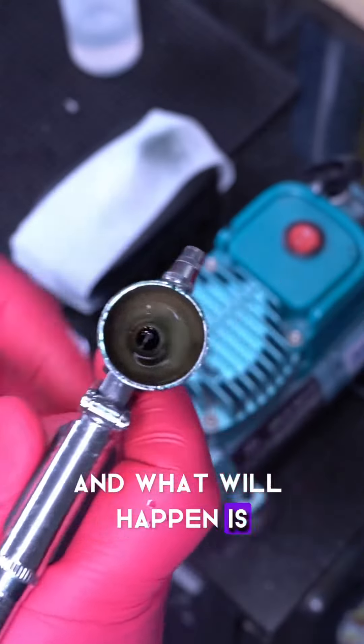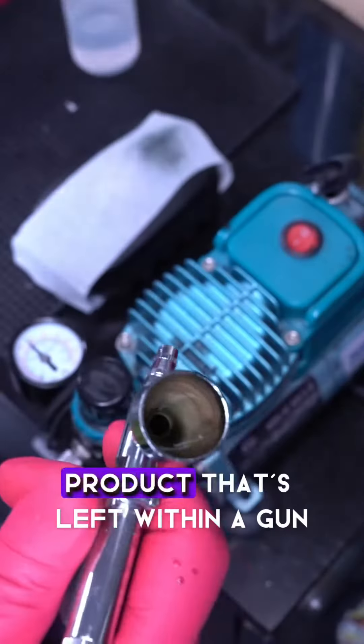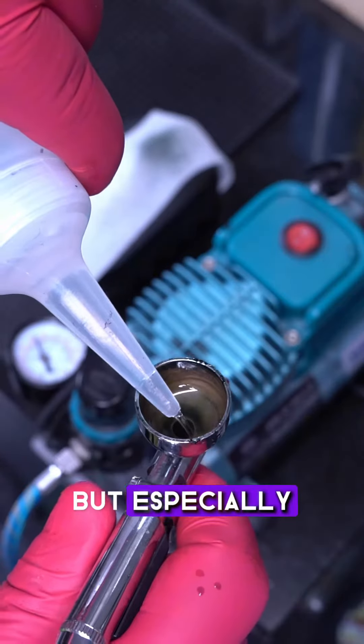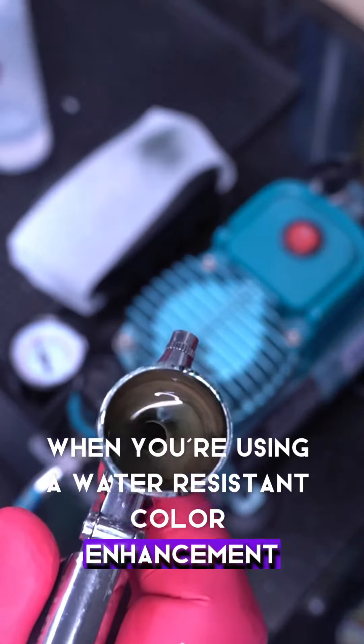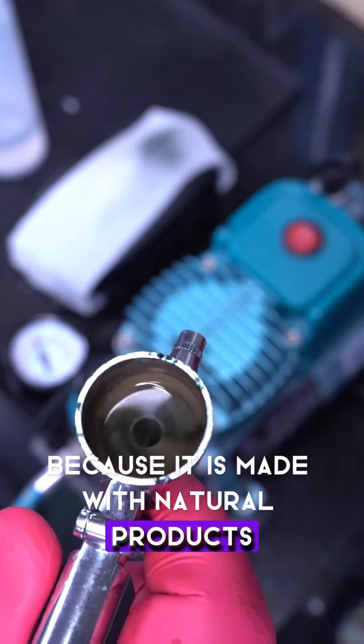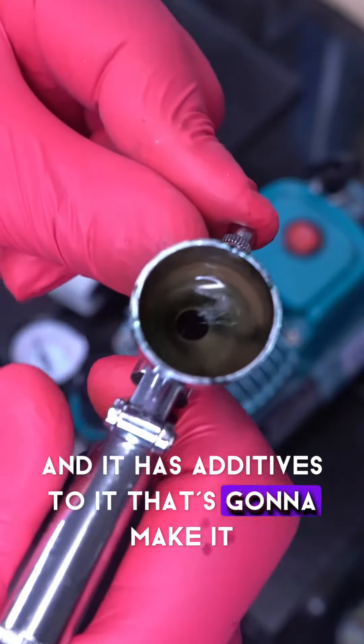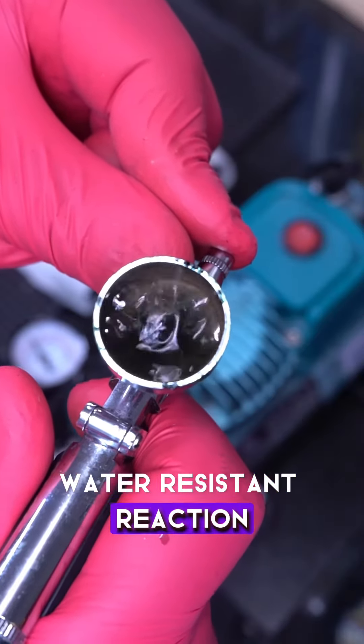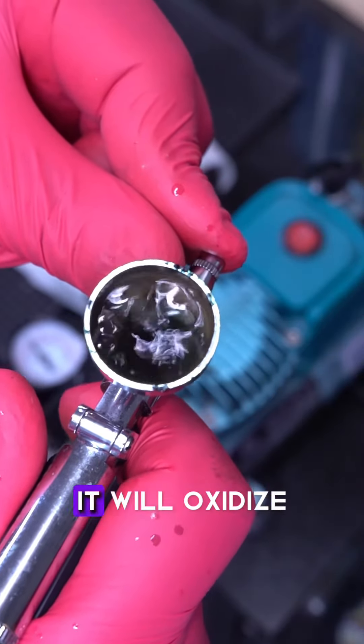What will happen is you'll see it start to remove any residual product that's left within the gun. You can do this with any enhancement, but especially when you're using a water-resistant color enhancement, because it is made with natural products and has additives that give it that water-resistant reaction. If you leave it overnight, it will oxidize.